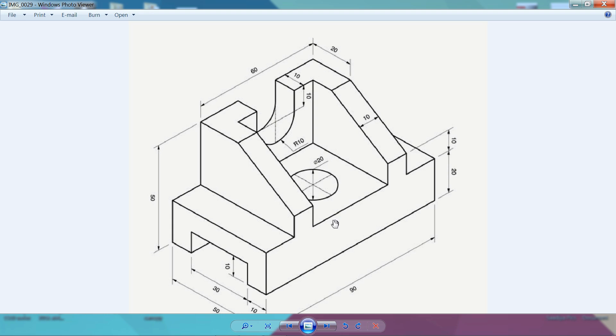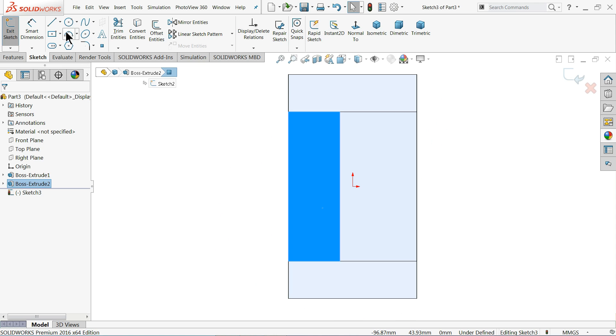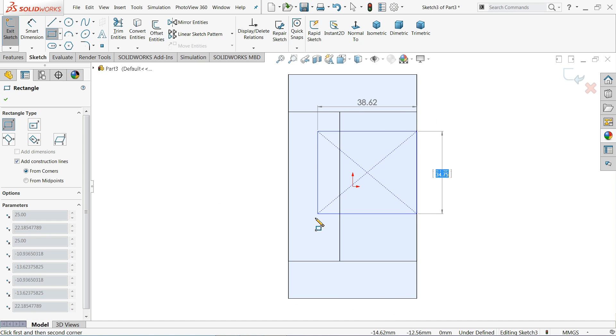Now we need to make the cutout. This cutout is parallel to the top surface — 10 millimeters from all sides and depth up to the lower surface. Choose the top face, sketch normal, then choose Corner Rectangle and draw one rectangle.